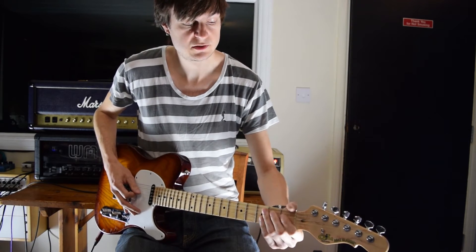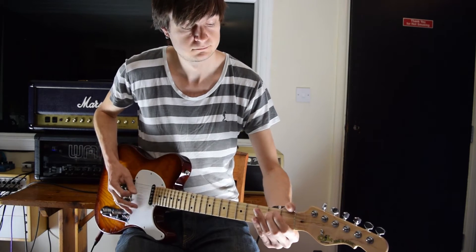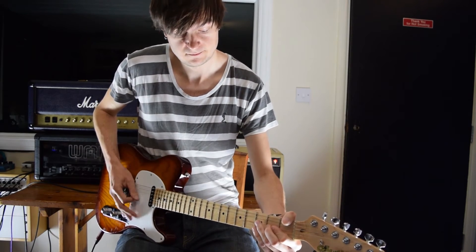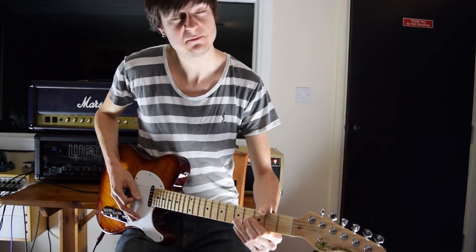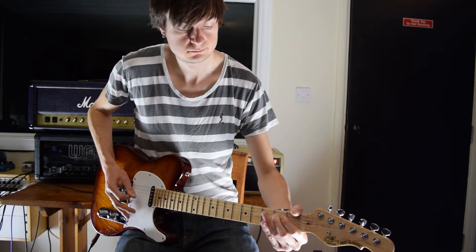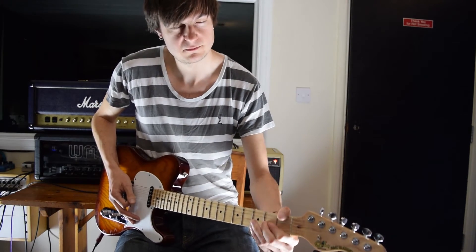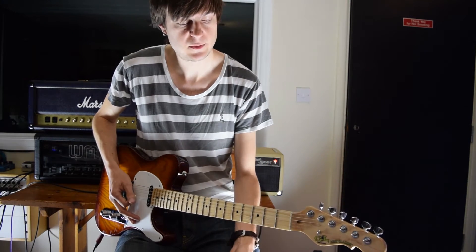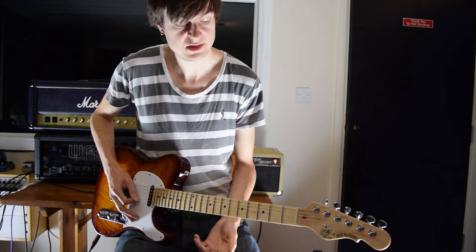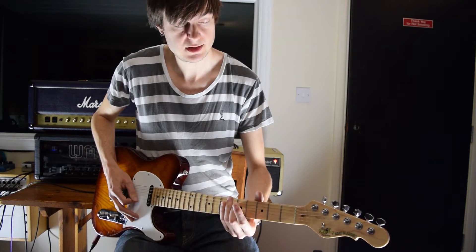We get a run of three notes on the D string, cross over to the G, back to the second fret on the D, and back to the G string again. Then we're going to start very gradually bending the G string over about five picks, and by the end of it you want to be hitting the tone of a B - the tone of the fourth fret. It's a really gradual thing. Then we finish with a little cheeky lick: open G, across to the second fret on the D string, back to the G, and then a slide up to the fifth fret on the D string, which is a G note.